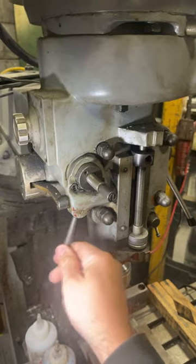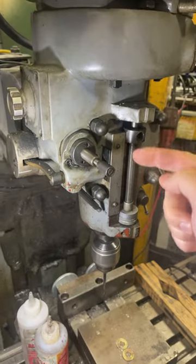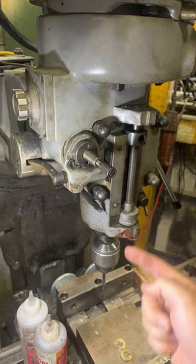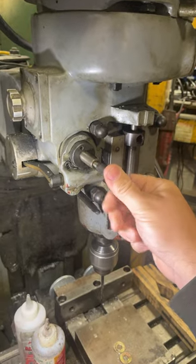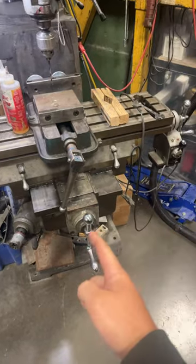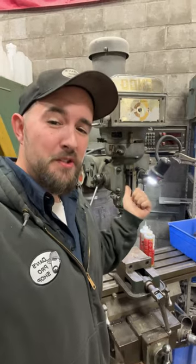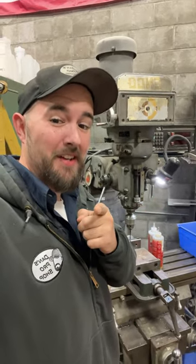This lever engages or disengages the power feed for the spindle, and this one determines the direction of the power feed — whether it's up or down. We also have the table handles for in and out, left and right, and up and down. I know there's a lot going on here, but knowing how to use one of these things can really change your life.